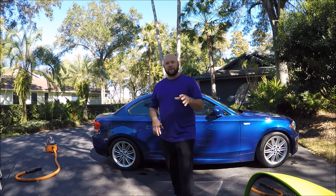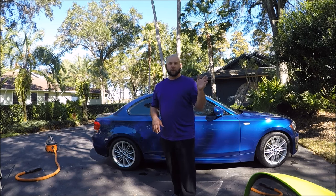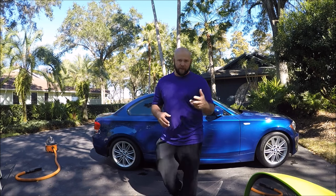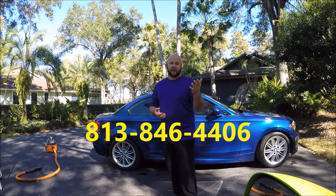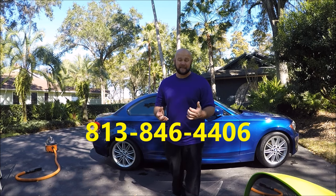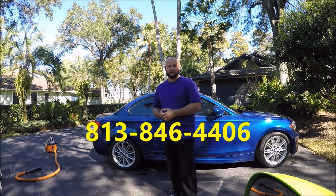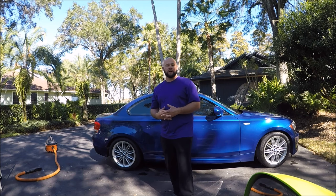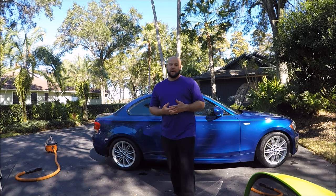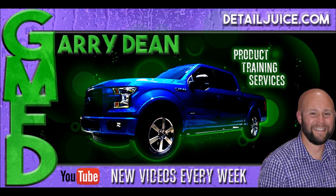That's Ghost Rinseless Wash Solution, which is the first step in the brand new Force Field Protection System that will be on DetailJuice.com very soon. Check that out. If you've got any questions, call 813-846-4406. Check out Gary Dean's Detail Juice Nation — it's a group on Facebook where we talk about my products, my processes, and things I've got going on. Let me know if I can help you, and thank you so much for listening. Have a wonderful day.